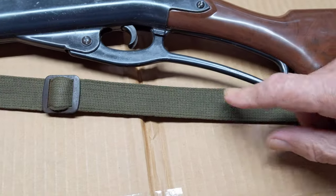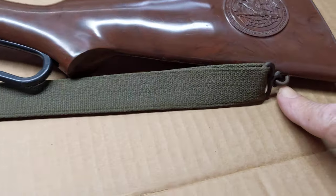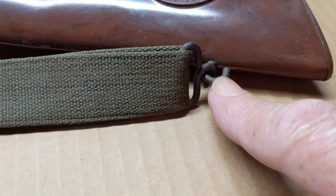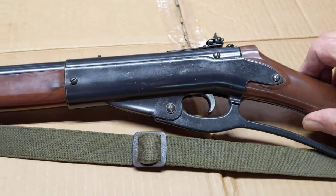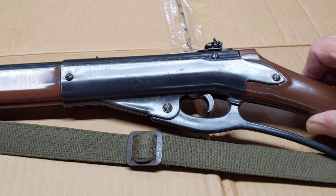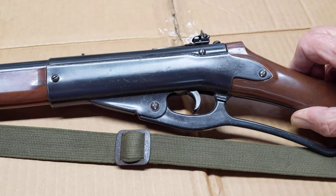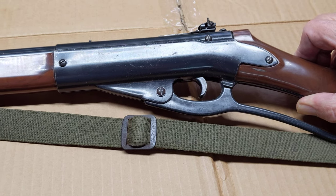Another thing you want to look for on a Defender is the presence of a sling, along with the Mighty Daisy sling mounts — make sure they can never fall off. It's a wide body, and as wide bodies go, they perform really well. This gun came in running right at 300 feet per second with its original factory seals. Kind of astounding.